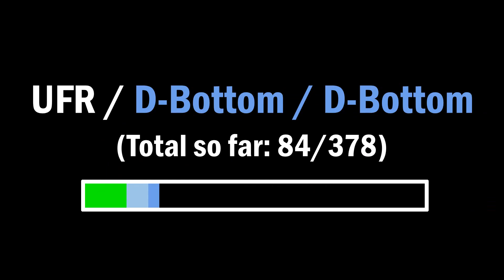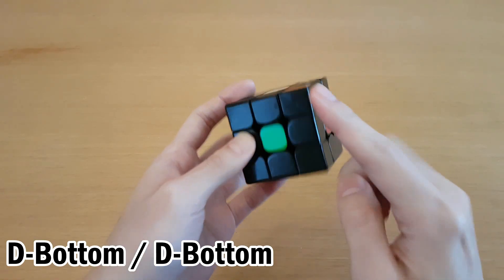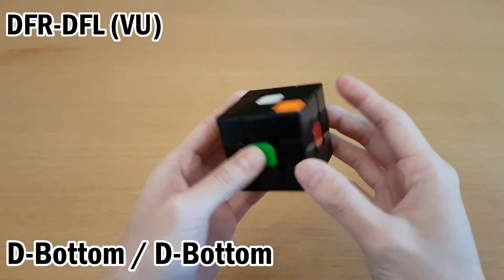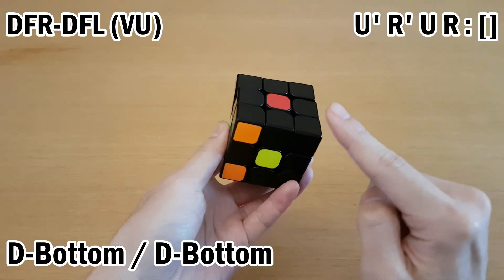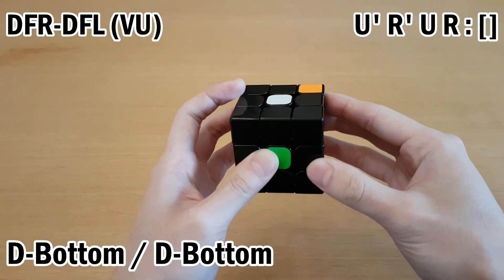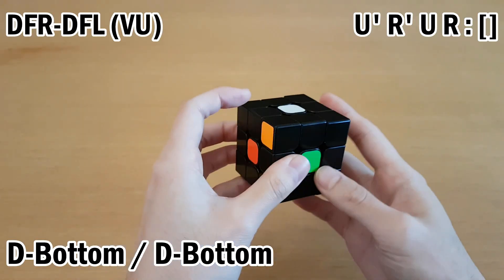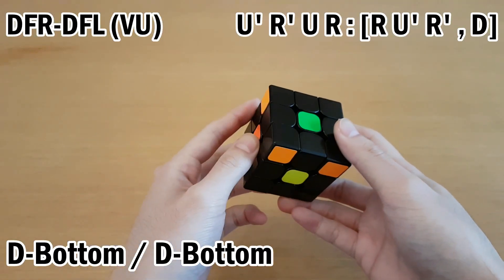Next we have two D layer bottom targets. This is really similar to the previous case — we have a D interchange and have to reorient the U target. We move it so there's nothing directly below it, get it through the top, move it to the other layer, and fix that layer. Now we still have the interchange and have the piece oriented, so we can do a commutator.